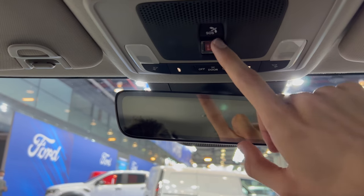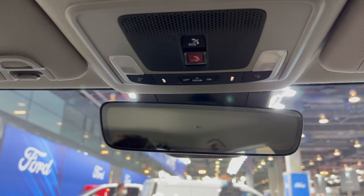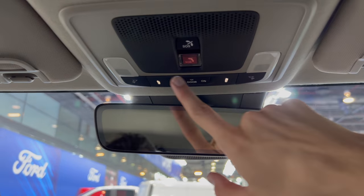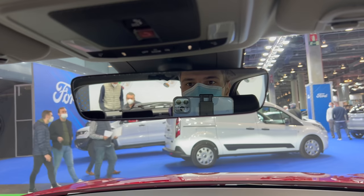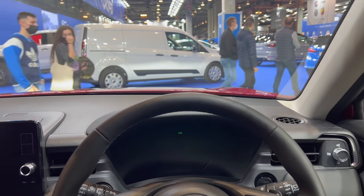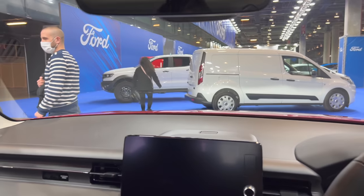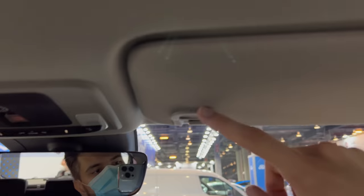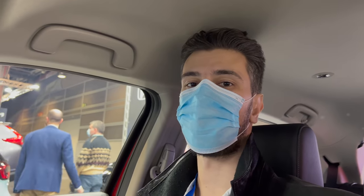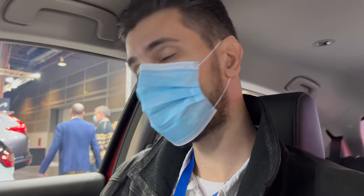There's an emergency call button up here — with a little cover so you don't accidentally press it. Nice overhead lights with a bezel, and good all-around visibility. Big mirrors. At least from my eye level you can see the hood — that's why people love SUVs. There's a document holder up there. Front headspace: at two meters tall — 6'6" — I'm just touching with my hair, but there's loads of space.